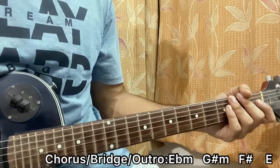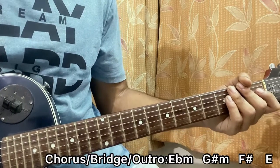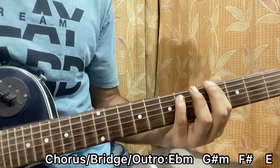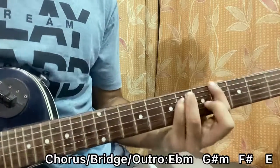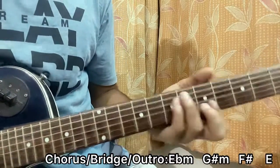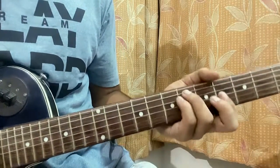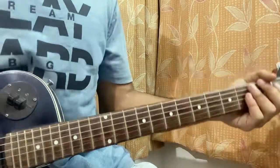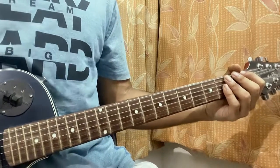Then we have the next verse — same thing — next pre-chorus, same thing, next chorus, same thing. We've got an outro which is pretty much the same as the other chorus. So it will be E-flat, G-sharp, F-sharp, E. And that's the whole song! Let me know what other song you want to learn. Do subscribe, it means a lot. I'll see you guys back in the next video. Bye.